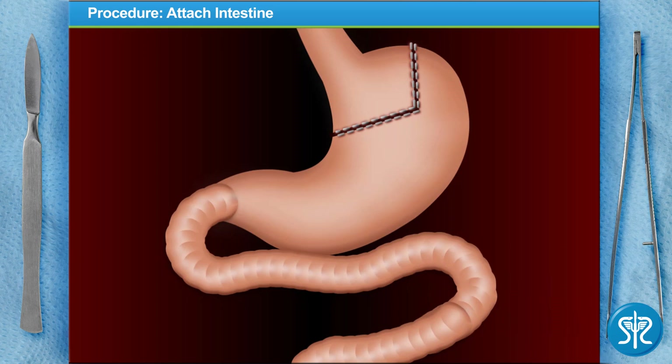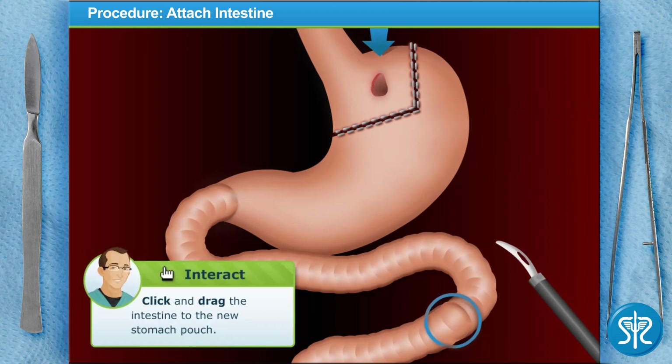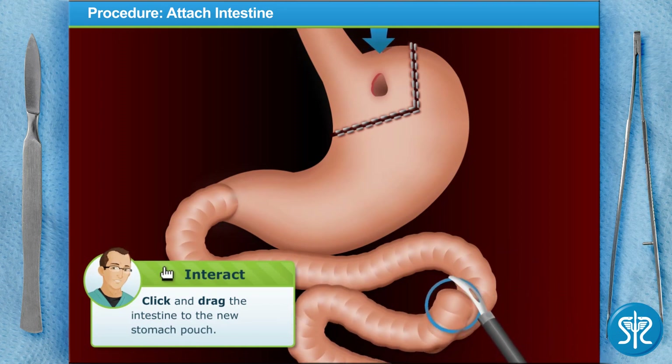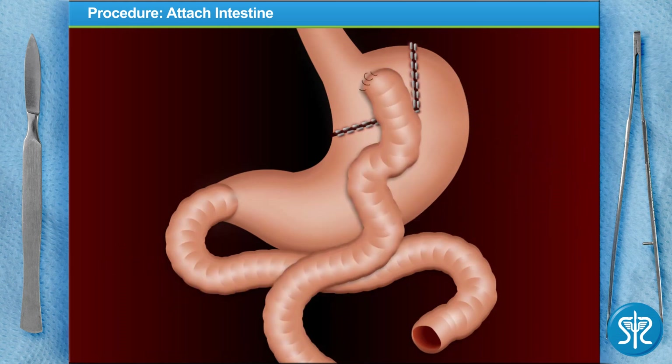We'll now separate the small intestine from the old stomach about two feet down. The lower part of the intestine will be connected to the new smaller stomach with a half-inch opening between the stomach and the intestine — it's kind of like rerouting traffic on the 405. Use the electrocautery device to create a half-inch opening where indicated in the new stomach pouch, then drag the loose end of the intestine to the new stomach pouch to attach it.